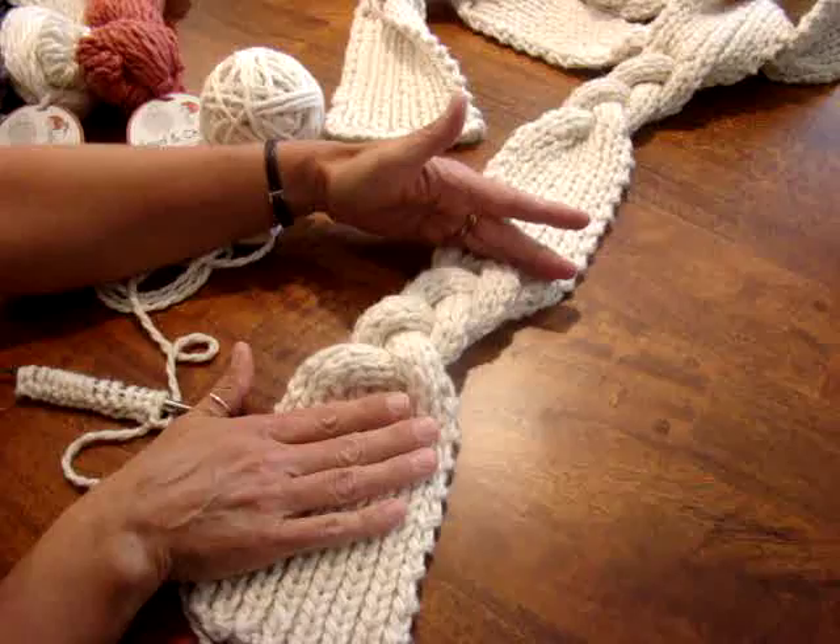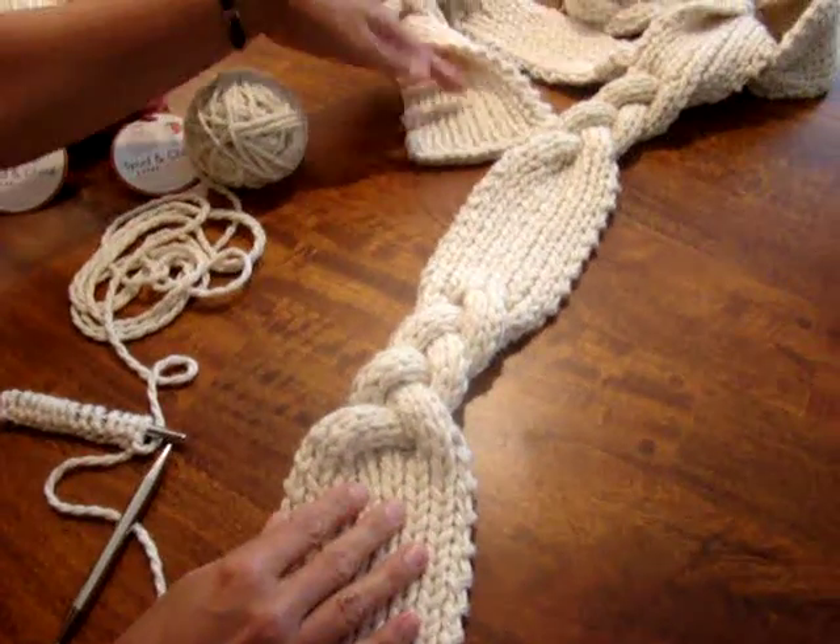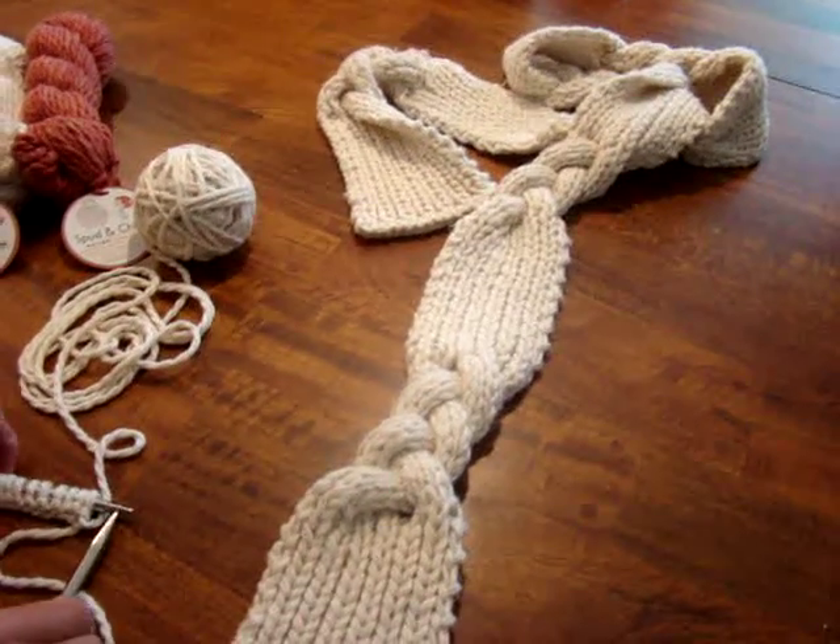There's a 6-inch ribbed section, a 6-inch braided I-cord, and then you just repeat that until you get the desired length of the scarf that you'd like to wear.